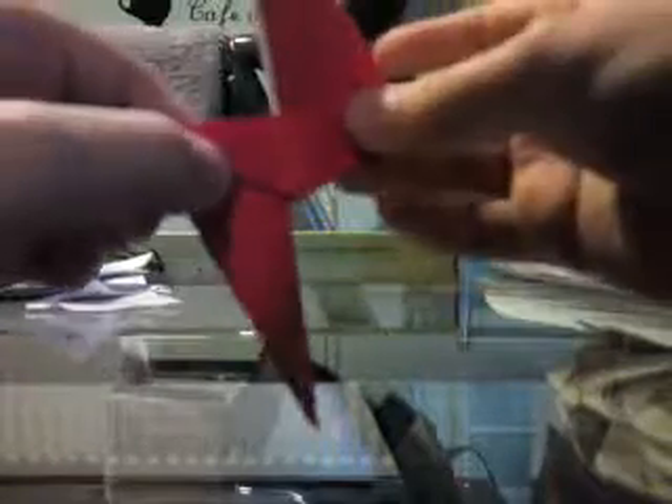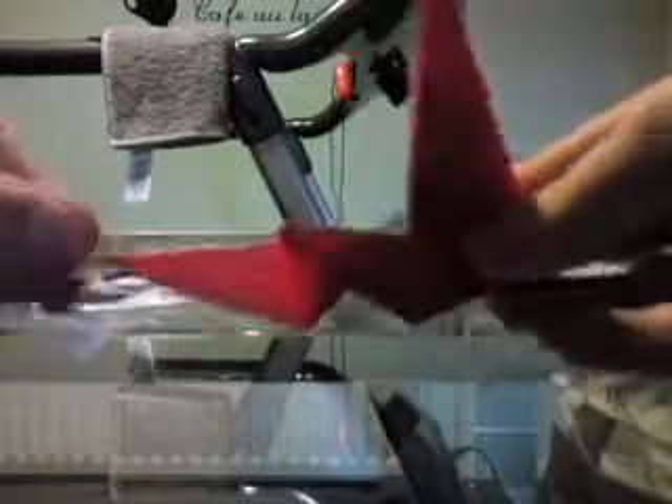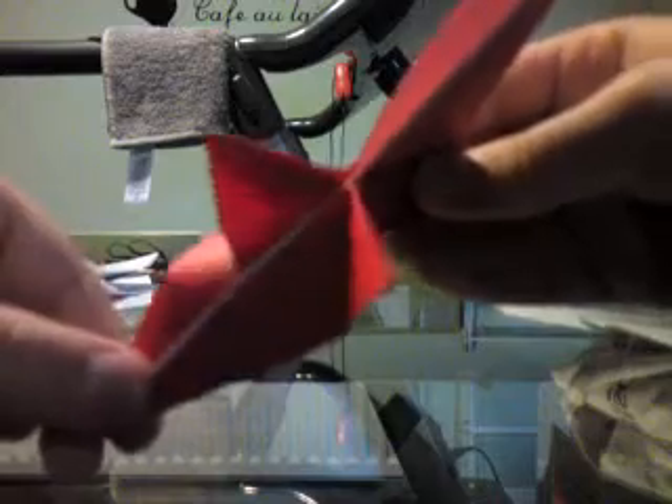I used to always get stuck at this bit because I used to fold it the wrong way. What you are supposed to do is: once you have folded it upwards, you just turn it upside down. What you have to do here is just take this line to this side — like this — and then squash it. That is the best way I can describe it. It is called a reverse fold.